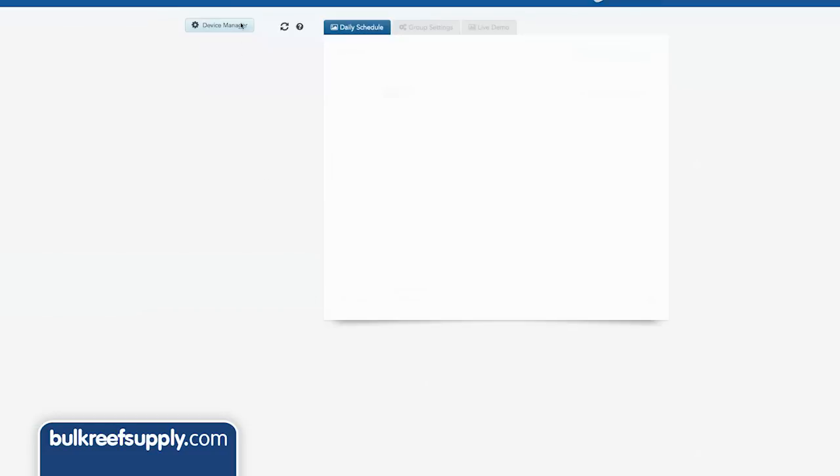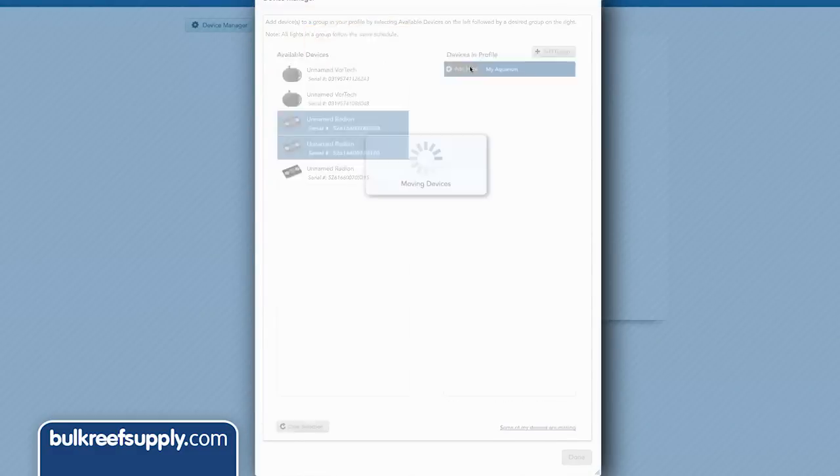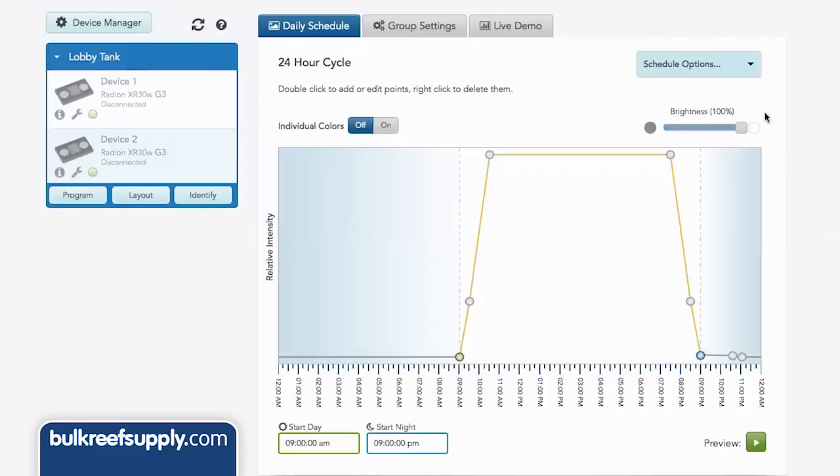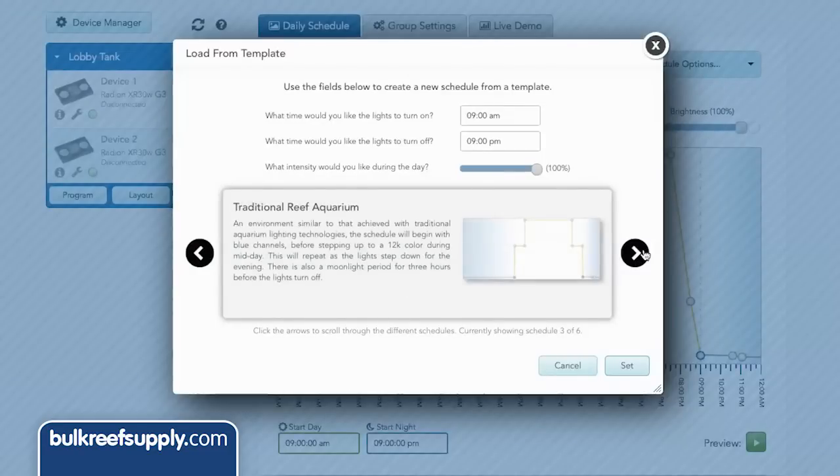You can now login to EcoSmart Live with your new account, hit the device manager, and add items wirelessly. Once it finds your new equipment, add it to your desired tank. From here you can set up and make changes to your lights from basically any device that has an internet browser — a PC, phone, or tablet.